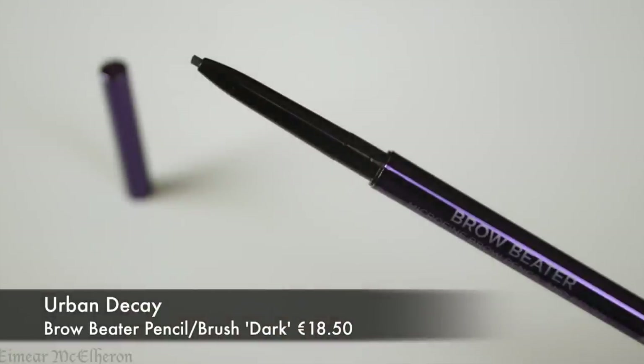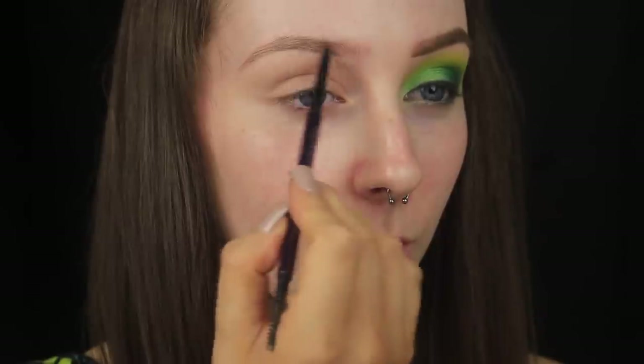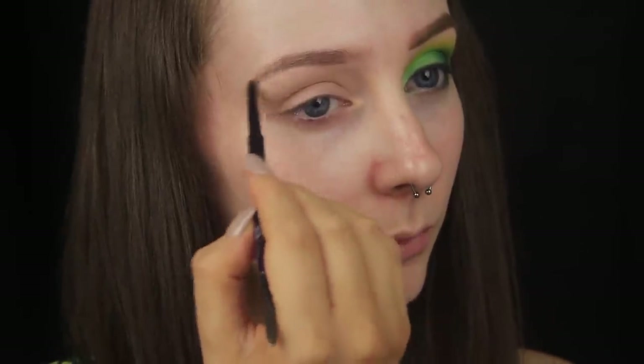Then I'm going to move on to brows. I find it easier to do my brows before the rest of my makeup for a couple of reasons, but mostly because the brows frame the face, so they act as a guide for me product placement wise. To fill in my brows, I'm using the Brow Beater, and this is a fantastic little product, especially if your brows are quite sparse.